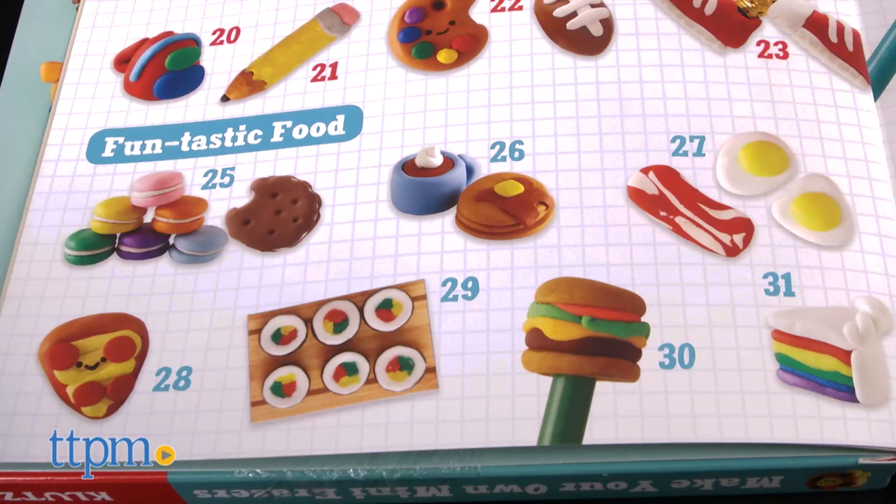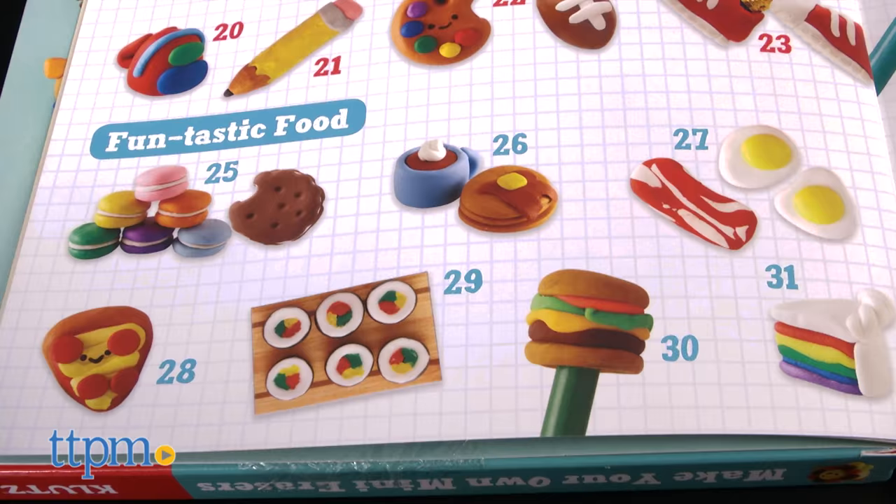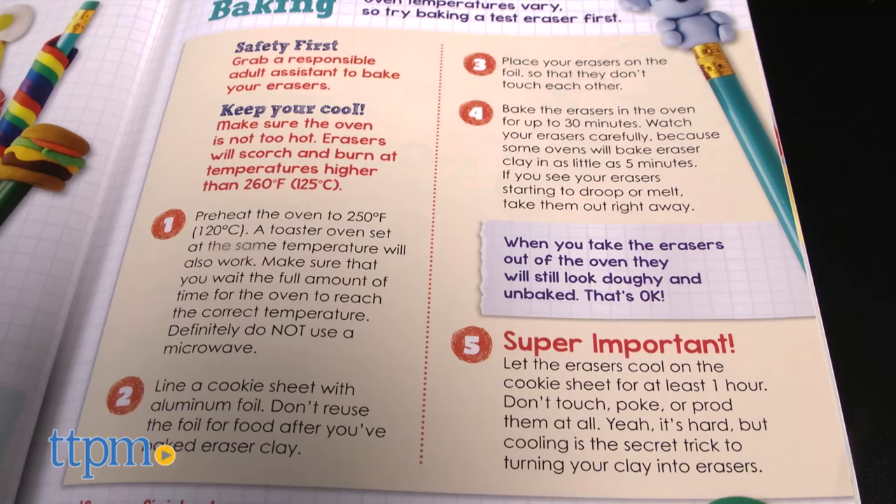There's super cute stuff, including emojis and pencils. Fun-tastic foods, such as bacon and eggs and sushi. Amazing animals, including a dog and a lion. And Wacky Worlds, which has designs for a garden gnome and a pair of lips.